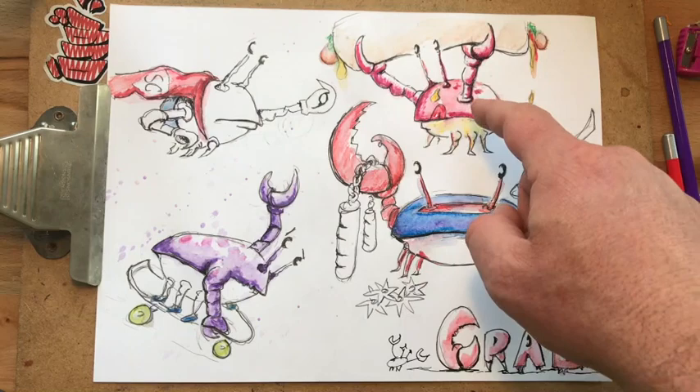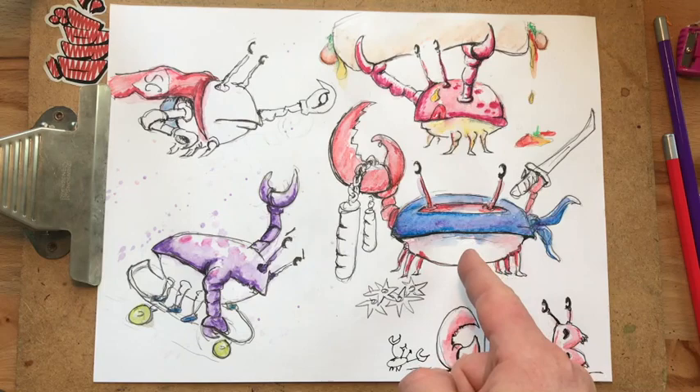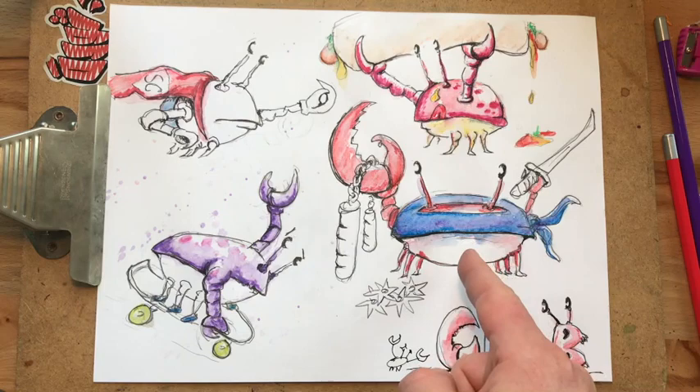All right, so we're done coloring. We have our hot dog eating crab, ninja crab — which is so exciting, competing with the Ninja Turtles — radical skateboarding crab, and super crab. If you liked these, hope you had a good time learning. Please subscribe, give me a thumbs up, and tell all your friends. Bye!